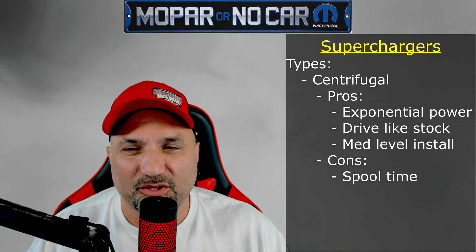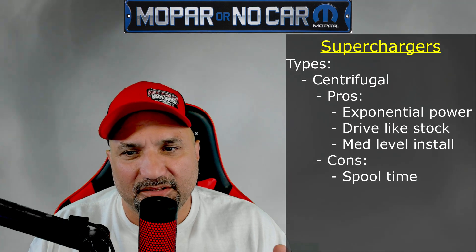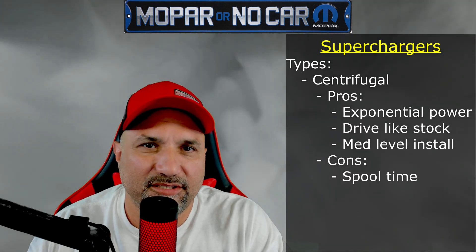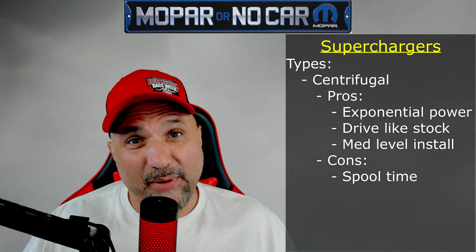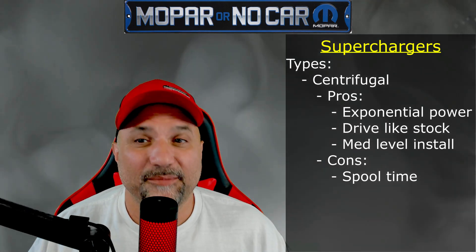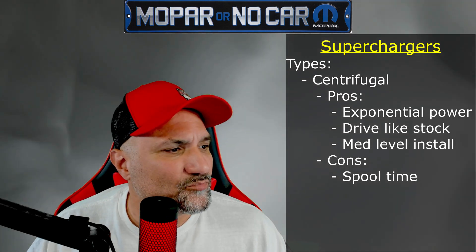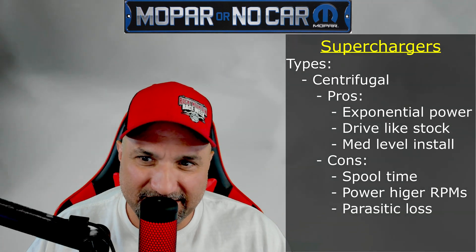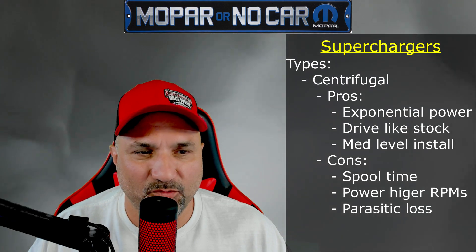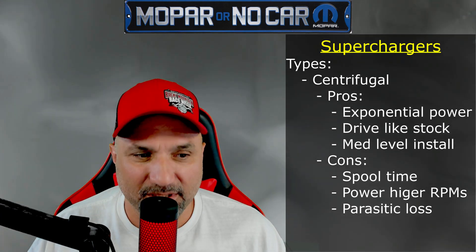The cons: there is that little bit of spool time. There are ways to mitigate it, but straight out of the box there's some spool time. What I mean by that is the power doesn't come in until that 3,000 to 3,500 RPM range — you have lag time to get up to those RPMs for the centrifugal to start making power. But when that power comes in, it comes in hard and you know it. Trust me, I have a ProCharger on my car — I daily it and race it — and when that ProCharger starts spinning and making boost, it makes boost fast. It also uses power to make power, just like the positive displacement superchargers, because it's run off a belt off the crank, so you lose some parasitic loss to make much more power overall.